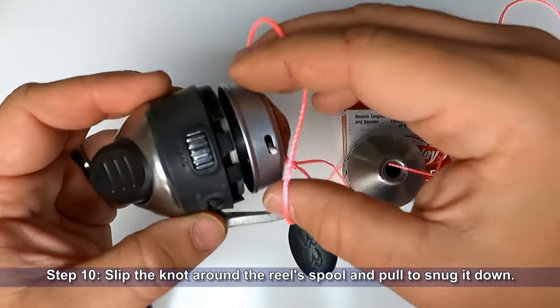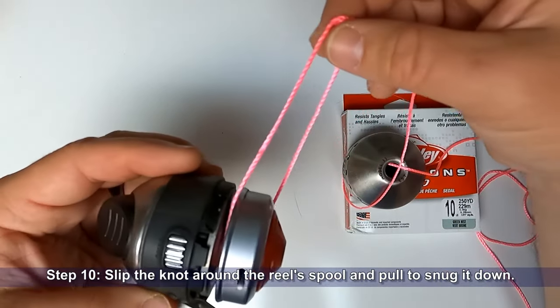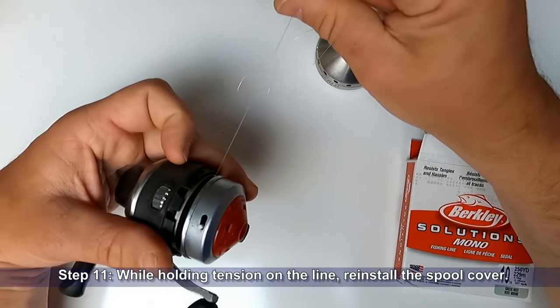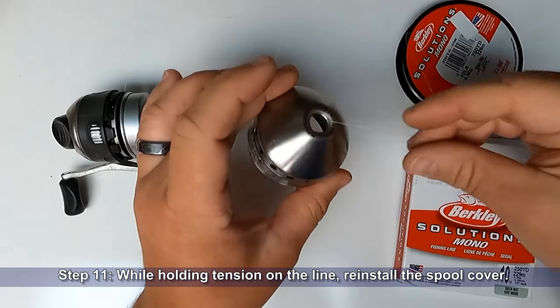Step ten: slip the knot around the reel spool and pull to snug it down. Now let's get the regular line put on this reel. Step eleven: while holding tension on the line, reinstall the spool cover.